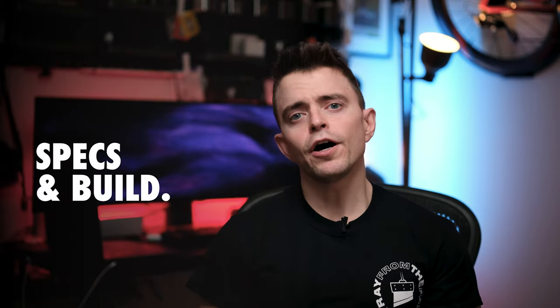Before we get into this review, if you are new to this channel, my name is Mike and I primarily review Fujifilm GFX gear, a little bit of X-Series gear, and some other camera accessories. So if that sounds like your speed, hit that subscribe button to follow along and please the YouTube gods to spread this video to other people like you. Now let's jump into the specs and build of this lens.